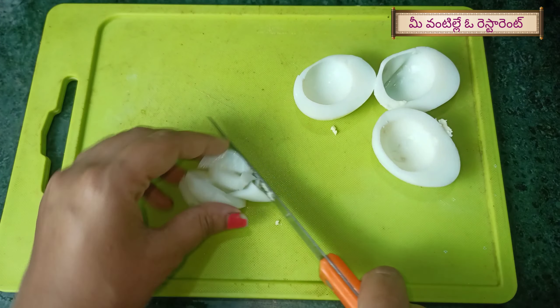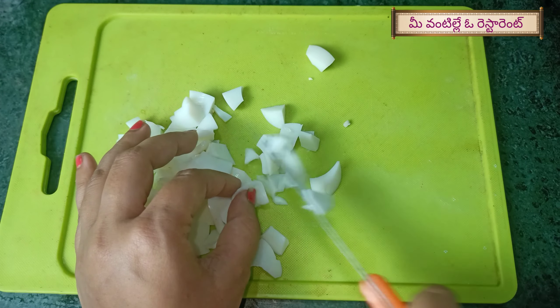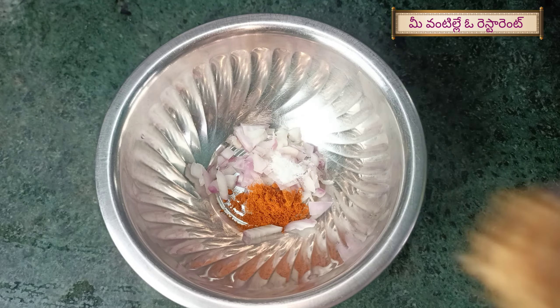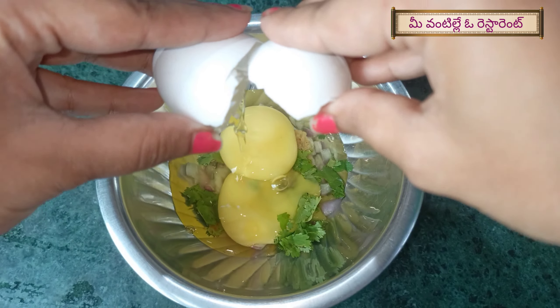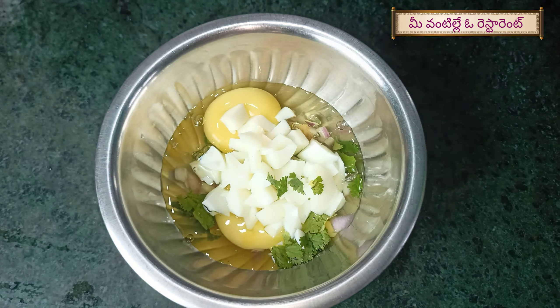We need to cut the egg. Put in a bowl: 1 spoon of onion paste. Add 2 eggs. Mix in the egg white, then add a little pepper powder and a bit of onion.